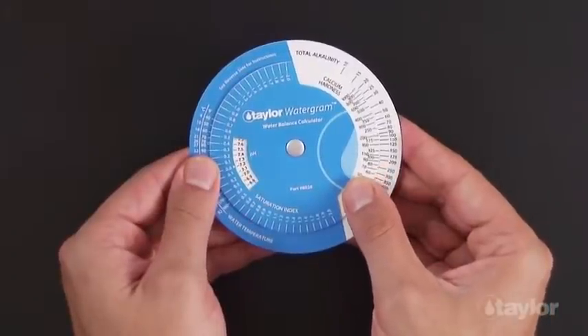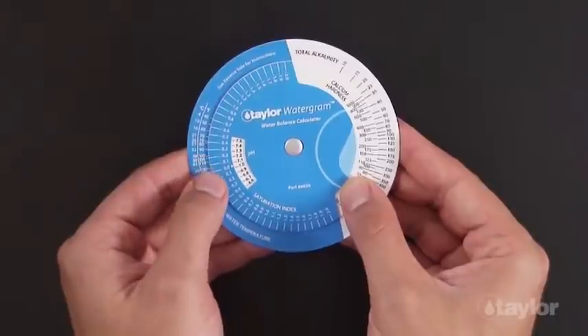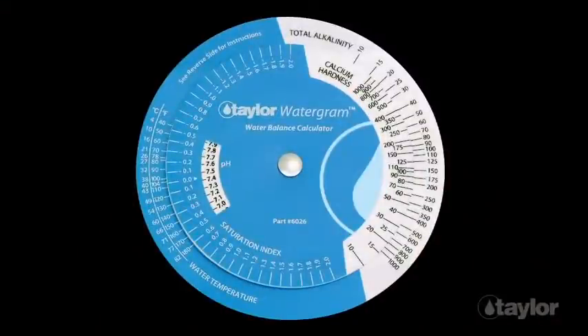The water gram makes quick work of the math needed to determine whether the water is becoming corrosive or scaling. It is a great tool for deciding which aspect of the chemistry to change when the water is out of balance. You can try several treatment scenarios before using any chemicals.